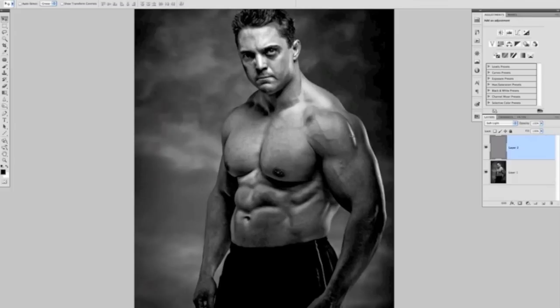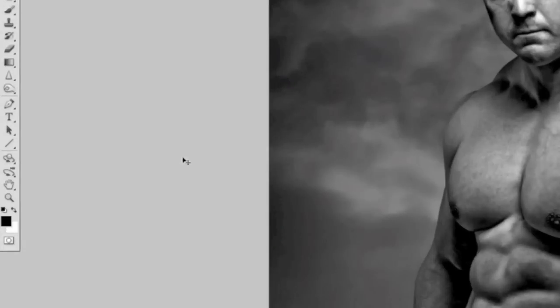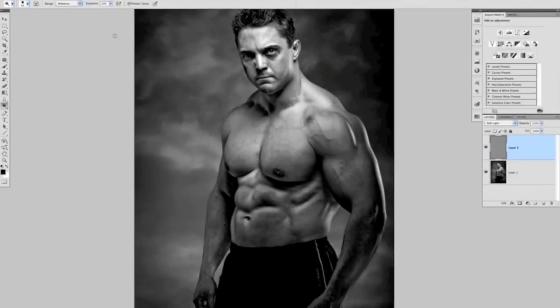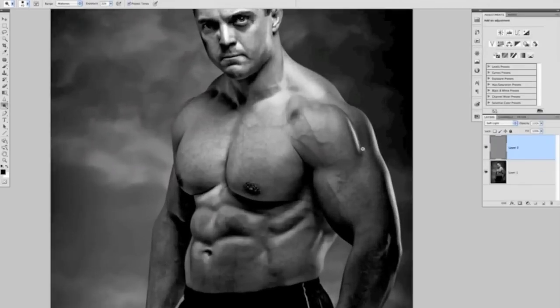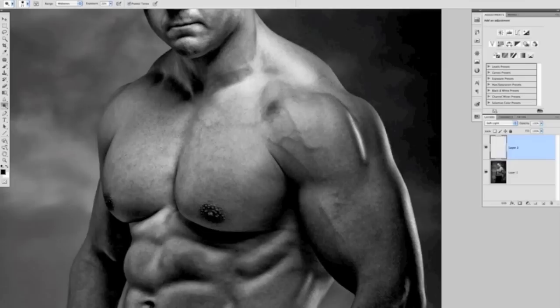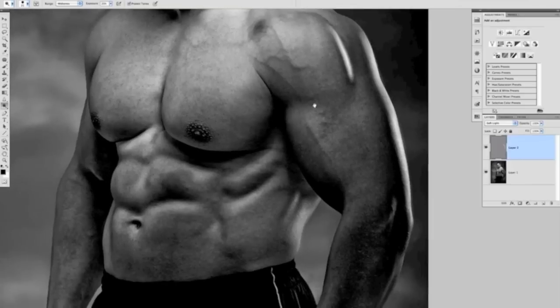Using the dodge and burn tools I'm going to bring out the details where highlights, shadows, and mid-tones meet to create the contour of Steve's figure. I'll select the Dodge tool, set the range to Mid-tones and exposure to 20%. I'll paint over the highlight areas — the separation on Steve's shoulder, the light down the back of his arm where I'm going to put the tattoo, and his obliques, so the tattoo will follow the shape of his muscles more realistically.